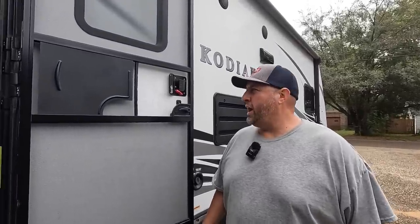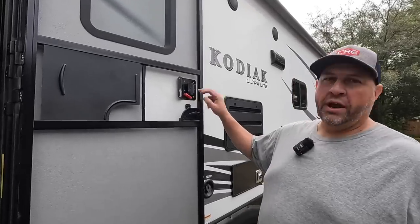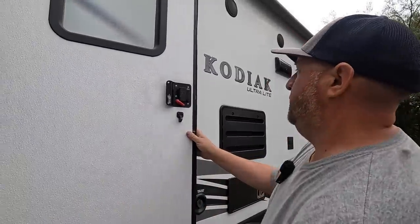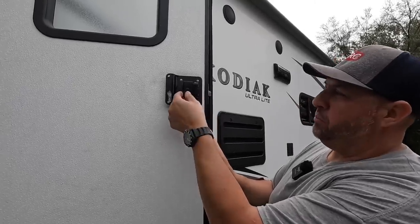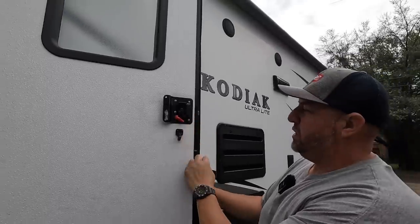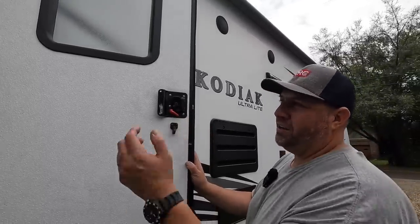Alright guys, so I got another little maintenance issue that I'm going to be working on on our Kodiak. On our last camp, unfortunately we had a problem with our door handle right here. Let me move the screen so you can see - the handle that you pull to open the door, it broke right here. So you can't really get in there; once you're inside it's kind of hard to open the door.